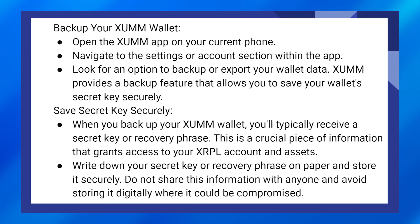When you backup your Zoom wallet, you will typically receive a secret key or recovery phrase. This is a crucial piece of information that grants access to your XRPL account and assets. Write down your secret key or recovery phrase on paper and store it securely.